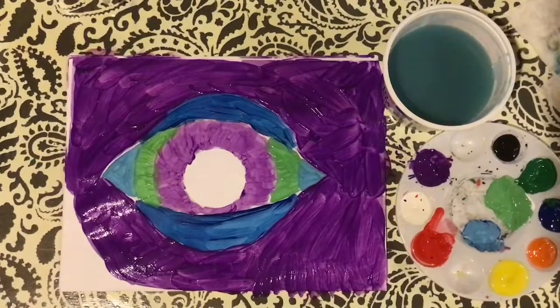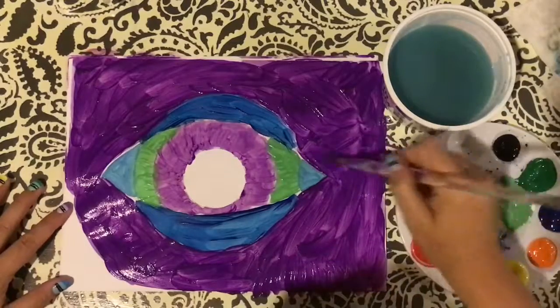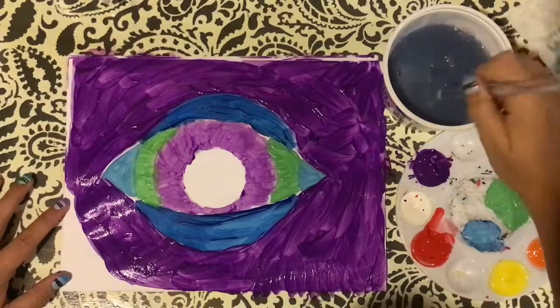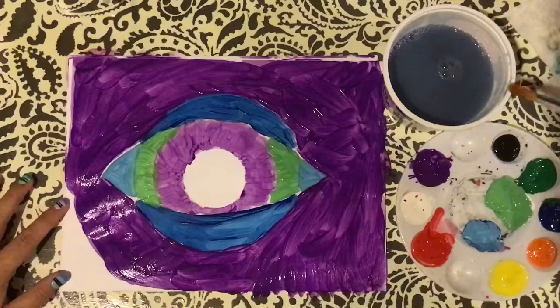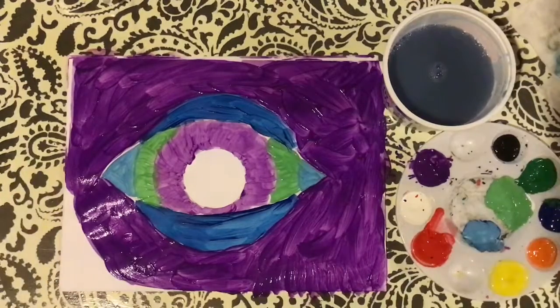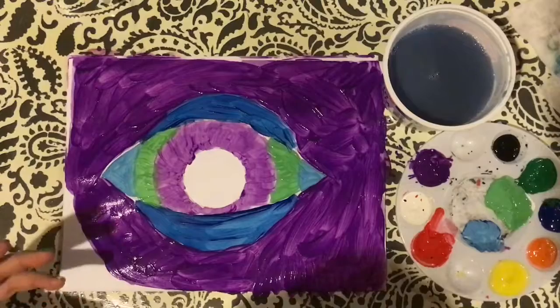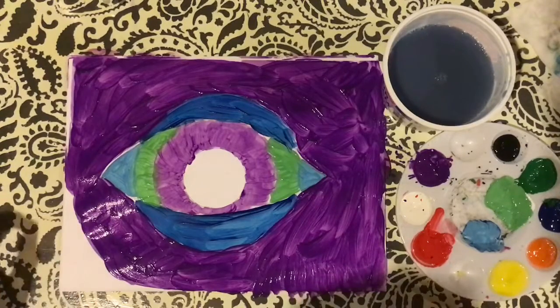That's looking a little better — some of those brush strokes are starting to disappear. My paper is still wet, so it's important that we do different blending depending on the look we want, either when it's wet or totally dry. If we want the colors to fade into each other, we want them to be a little bit wet. If we want to put a color on top so that it stands out, we want them to be dry.